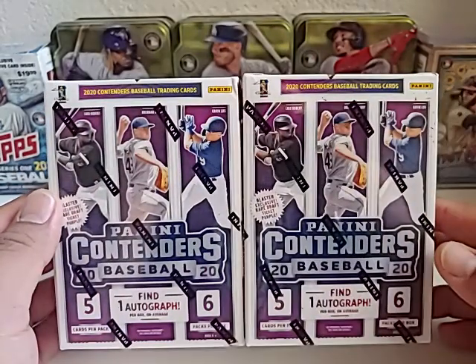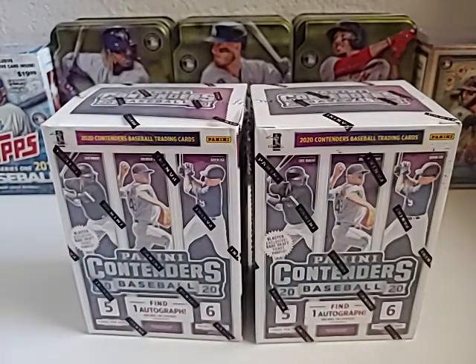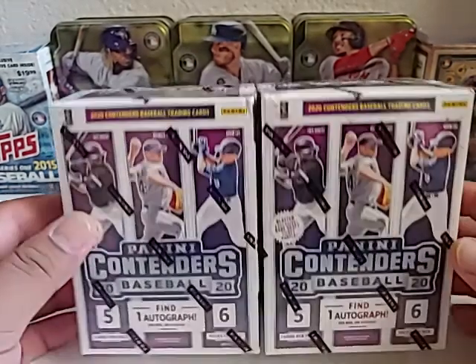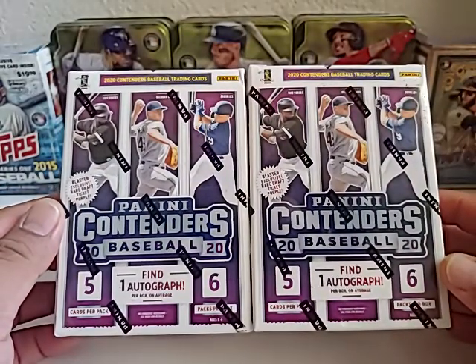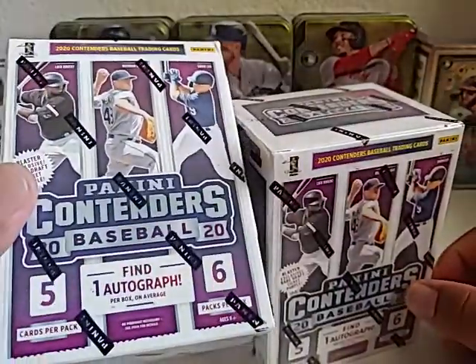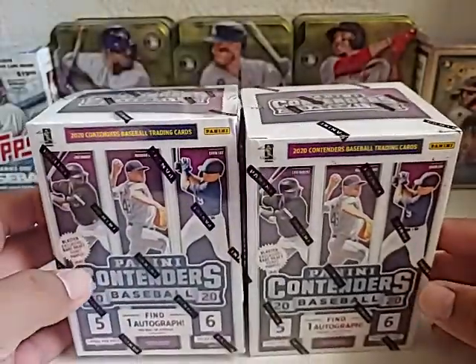Alright, what's up everyone! I got a break here for you today. Hopefully everyone's doing great on this Saturday afternoon. I'm excited to open up these boxes for everybody and see what I can find in these Panini Contenders. I found these at the local Target earlier this week and I've been hanging on to them. There is one autograph per box on average, so hopefully that averages out to two today.